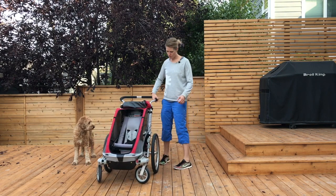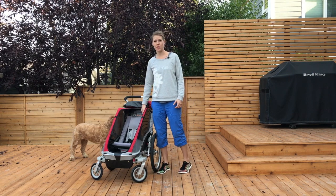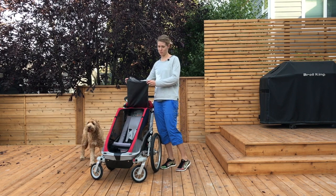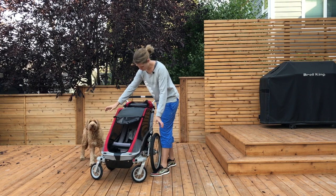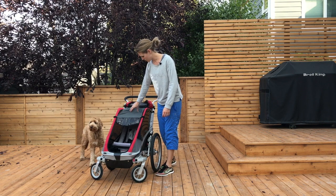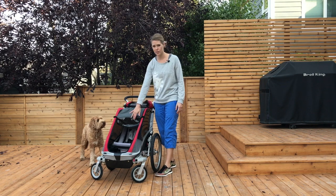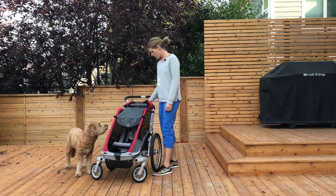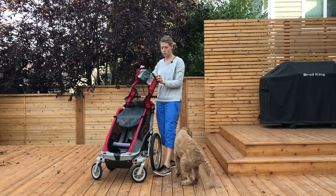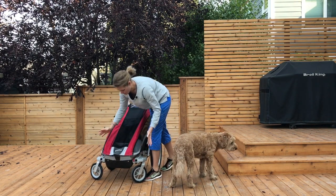Another thing I like about the Thule Chariot for usability is how easy it is to provide protection from the elements. If it's sunny outside, I will just put over a velcro sun shade — this all comes with the chariot. She can see through this bit and it dips down so even when the sun is lower on the horizon she still gets protection. Then if there's bugs, I have a second layer I can put down. These two plastic clips just come down and attach to the frame of the Thule.